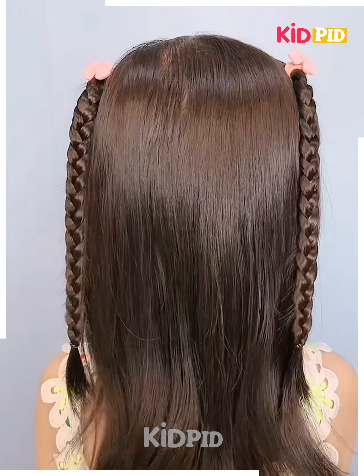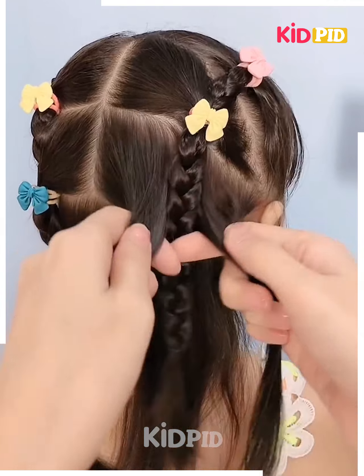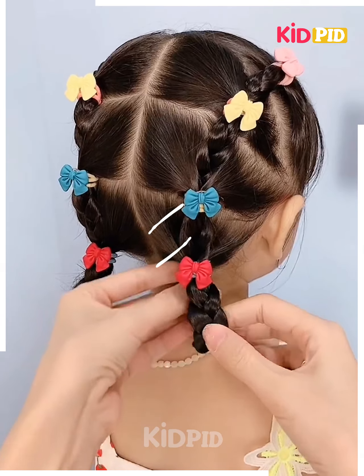Make two braids at the sides. In one section of the hair tie a loop, in another section make another loop, then braid the remaining hair and bend it over.